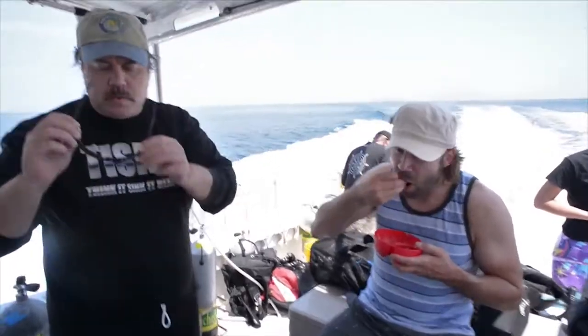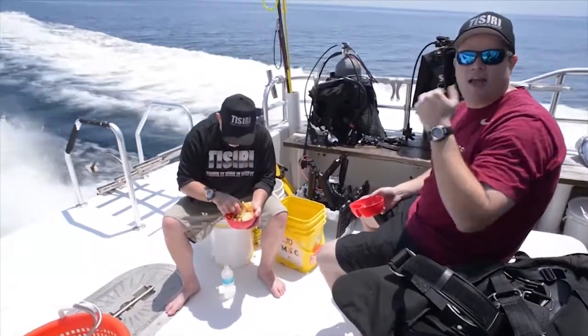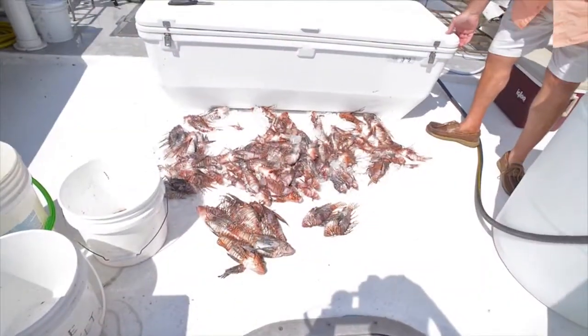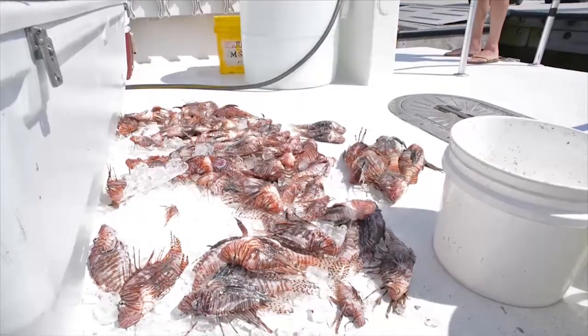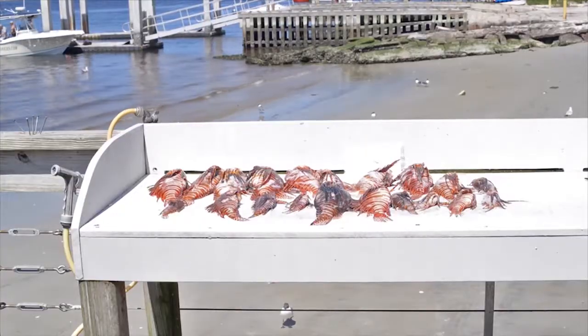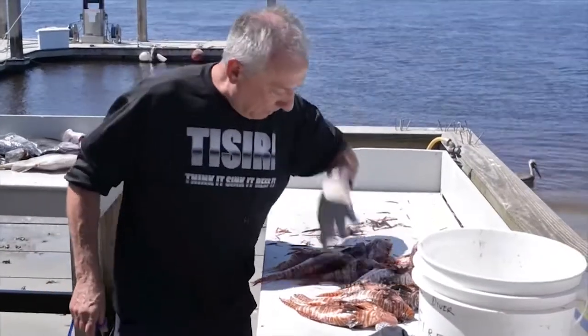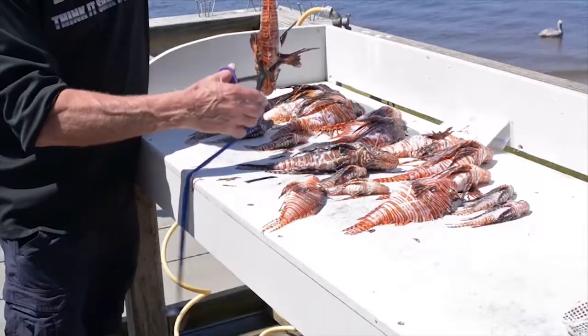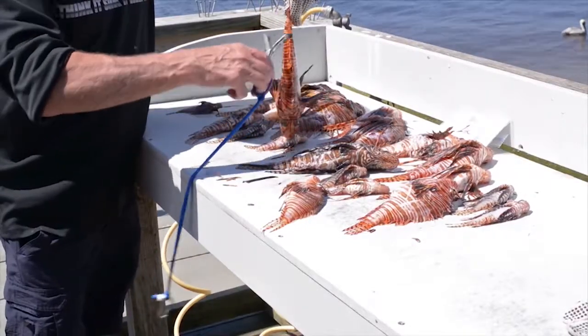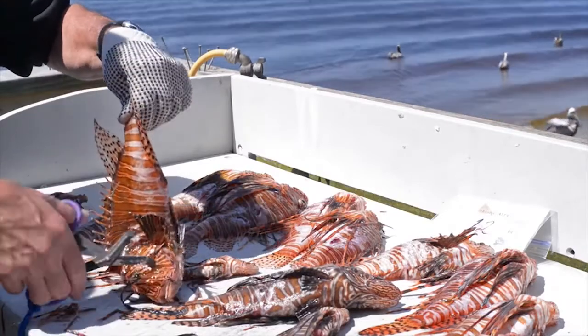The one good thing about lionfish is that they are delicious. During this voyage, over 200 lionfish were removed from the ocean from only a handful of novice hunters. This trip was conducted during the Northeast Florida Lionfish Blast Tournament, which resulted in the removal of over 2,000 lionfish from our waterways. Considering the reproductive potential of each fish, each lionfish removed is a huge benefit.